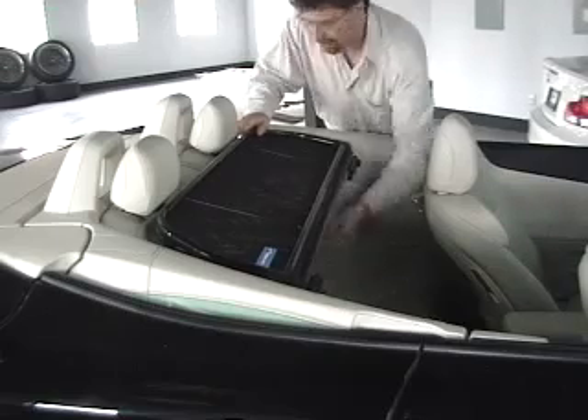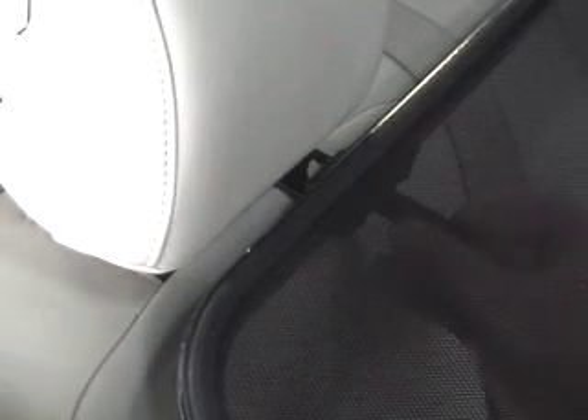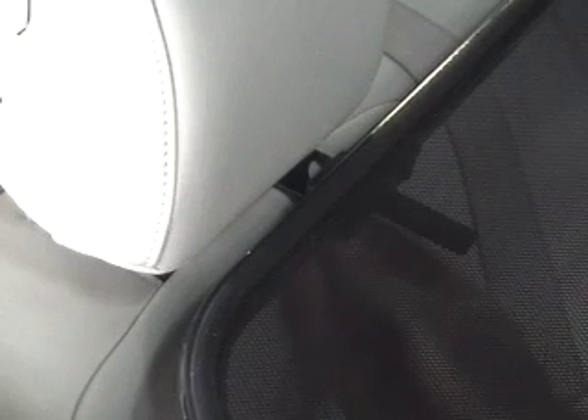You're going to turn the thumbscrews to the right to tighten them. So notice you just turn the bracket, tighten the thumbscrew, and you're done. You'll do this on the driver's and passenger's side, and then it locks the wind deflector into place.